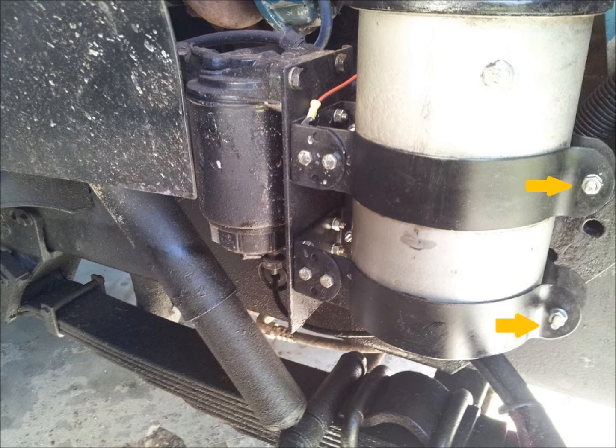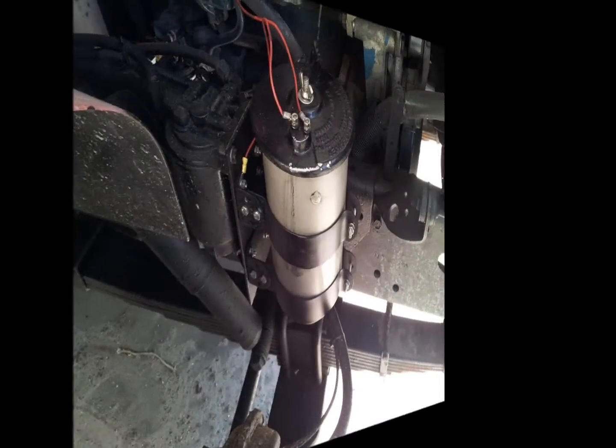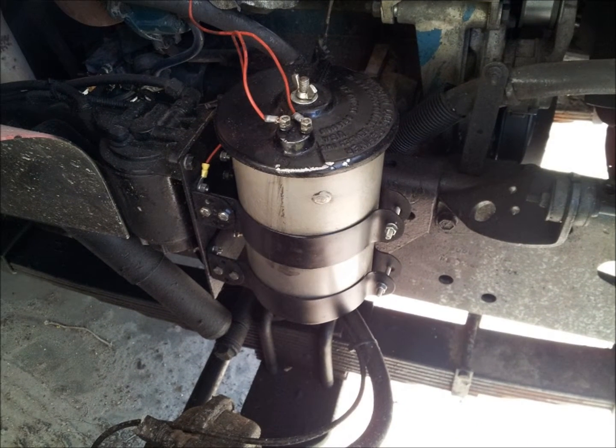Secure the canister with the three-eighths by sixteen by two-inch bolts, lock washers, and nuts provided. Orient the half-inch return port on the side of the refiner canister so that it faces inboard toward the engine.